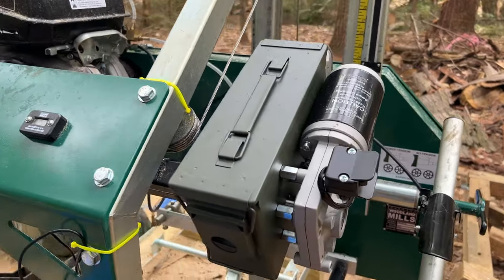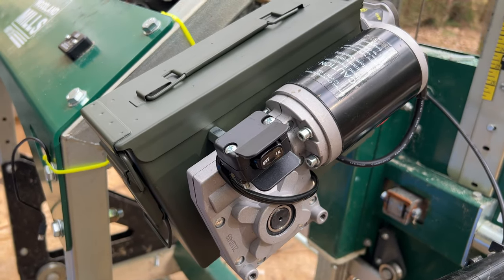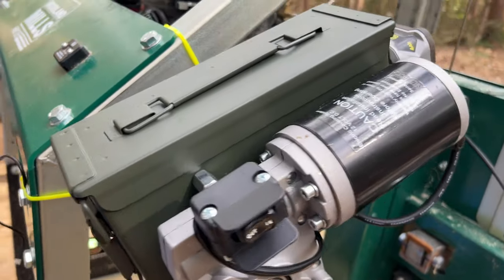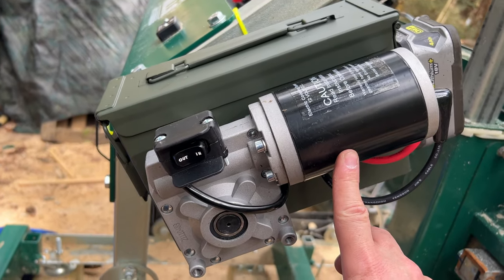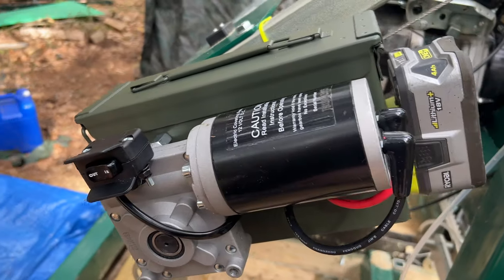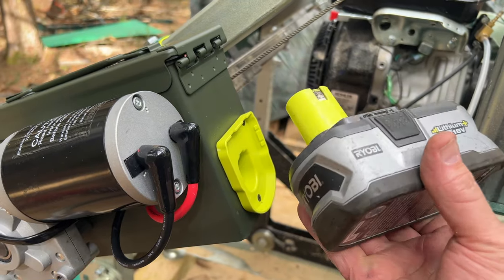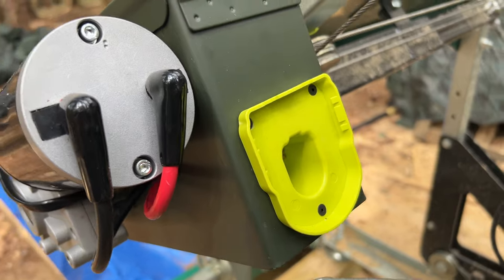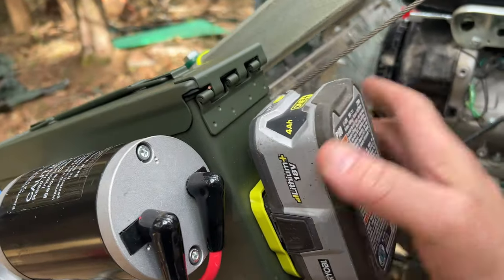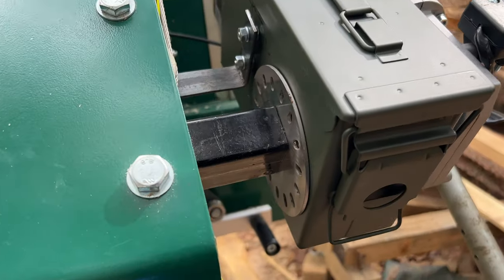Basically I built this out of mostly an ammo can and this motor - this is a tarp motor for a dump truck that you can get on Amazon, I'll put the links in the comments below. This is a standard Ryobi tool battery and that is an adapter for the battery that I also bought on Amazon. This thing is powered by power tool batteries.